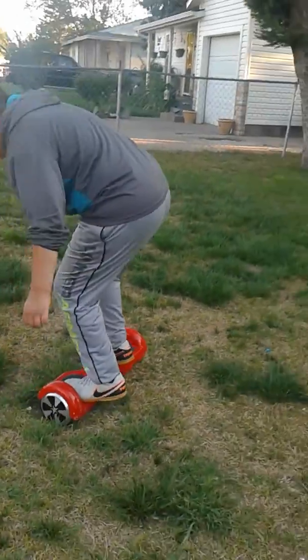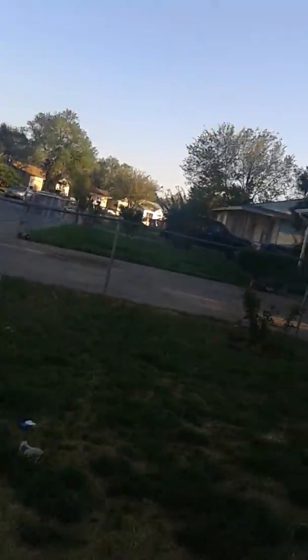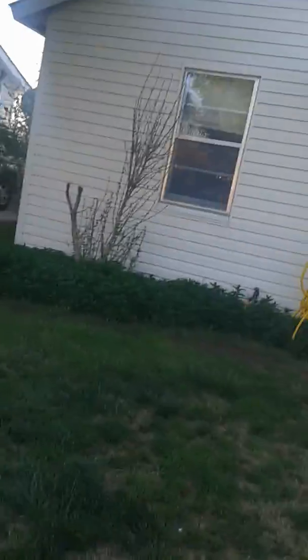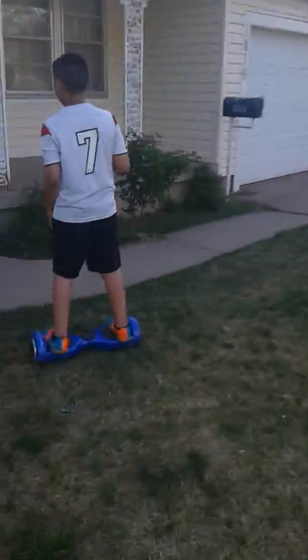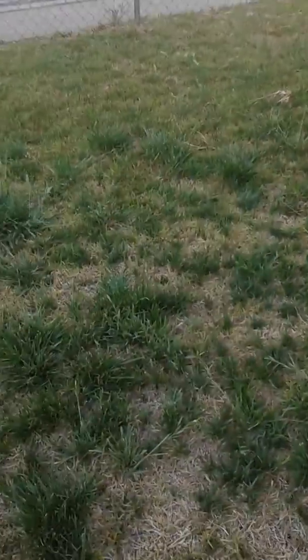Hope it doesn't blow up. I'm gonna see if my brother can do it. First I'm gonna do it — you're gonna see the houses and all — and I'm gonna try to do the trick. Ready, set, go — oh I failed. Ready, set, go — I did not fail that. Now let's see if my brother can do it.